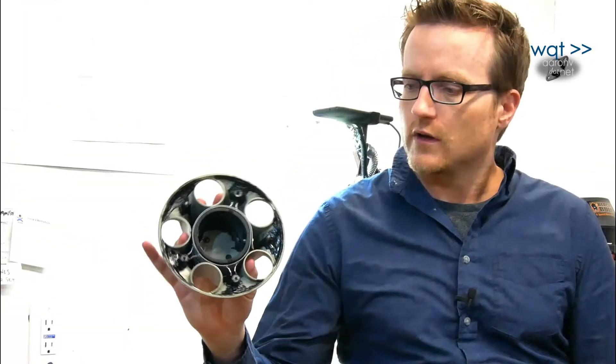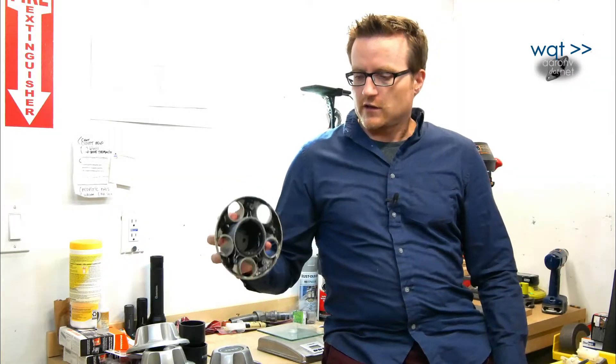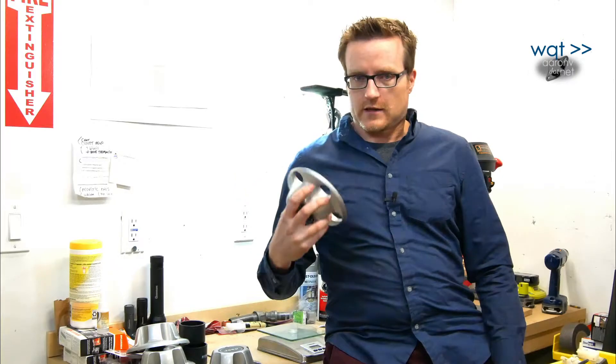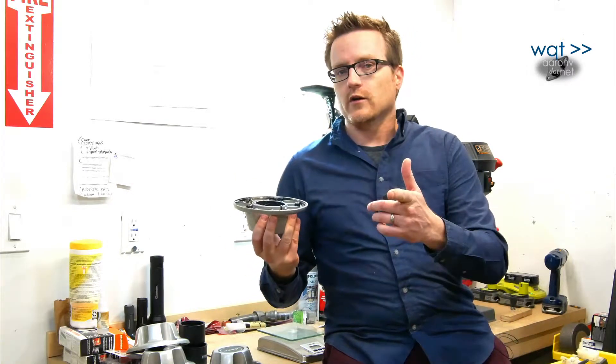And so I ended up at this. This here is a collection of parts and pieces and glues that significantly reinforces the structure of this thing without significantly increasing the weight. I've got the scales back here to check on that. Come along today and find out what I did and maybe it'll give you some ideas for keeping your ride going a little longer.